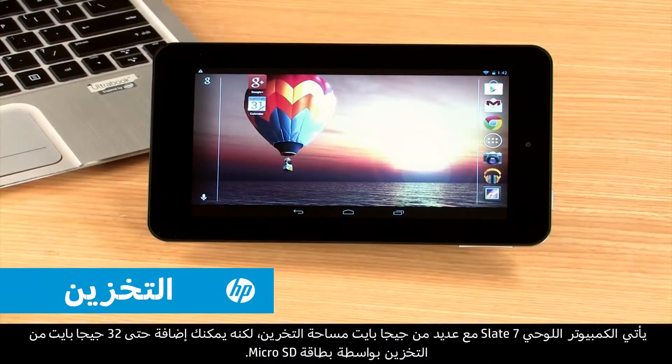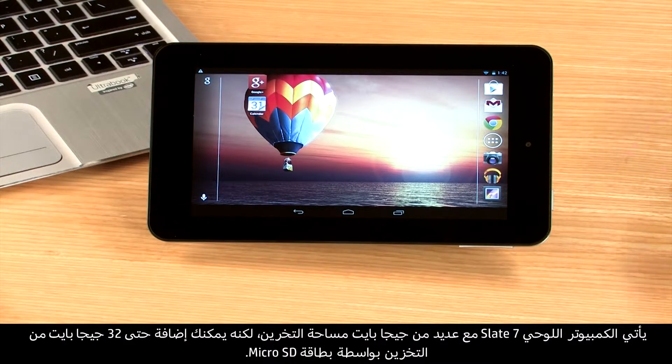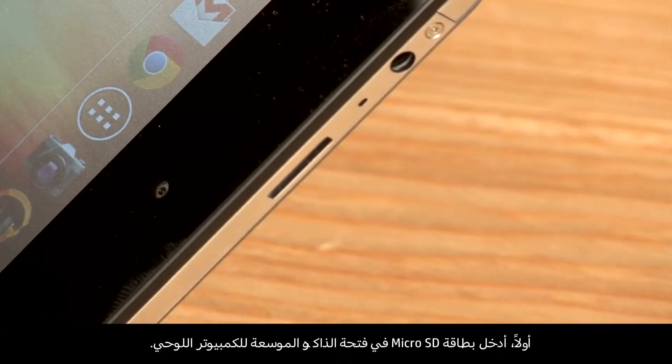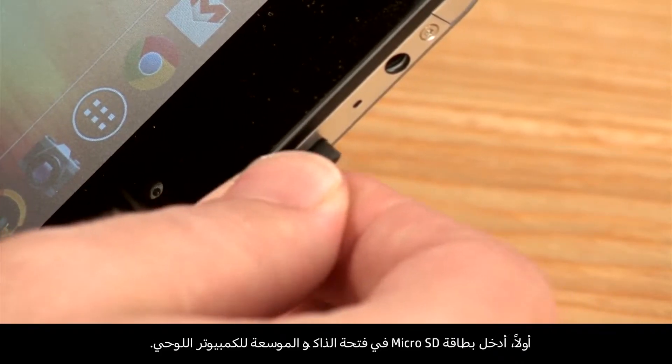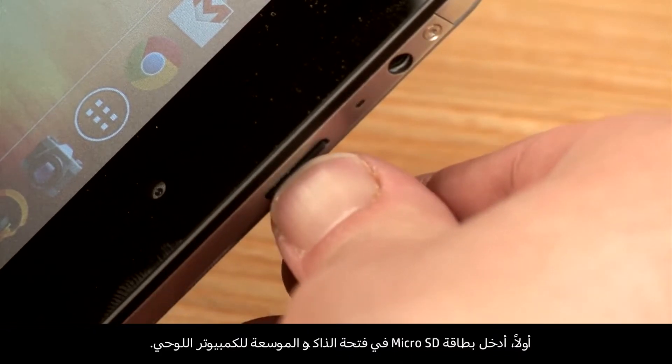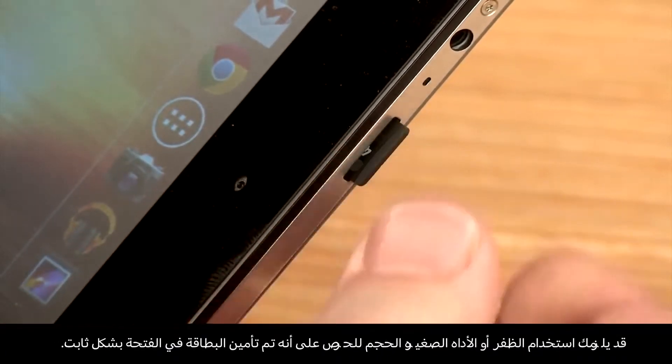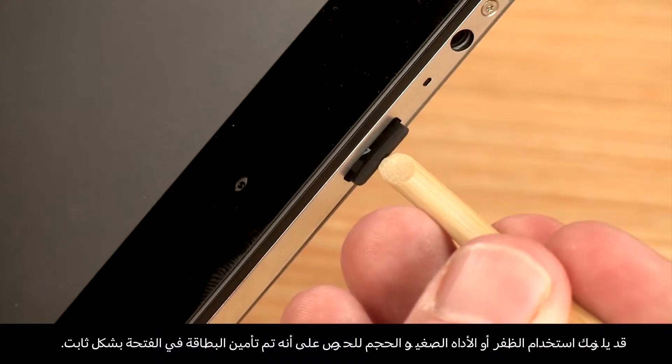The Slate 7 comes with multiple gigabytes of storage space, but you can add up to 32 gigabytes of more storage with a micro SD card. First, insert the micro SD card into the extended memory slot of the tablet. You may need to use a fingernail or small tool to ensure the card snaps firmly in place.